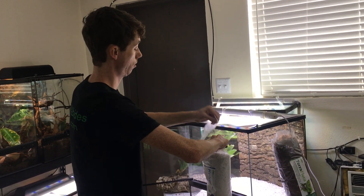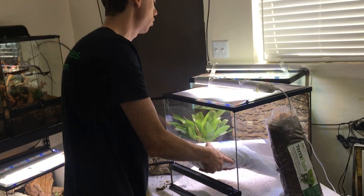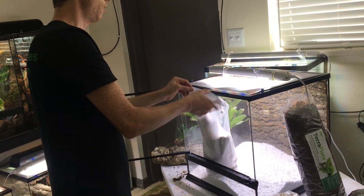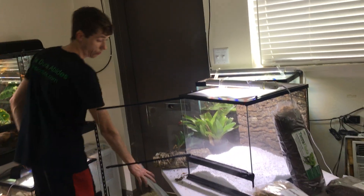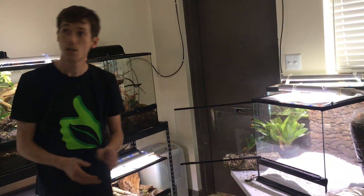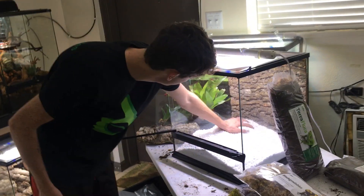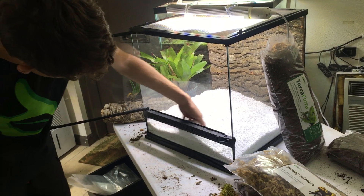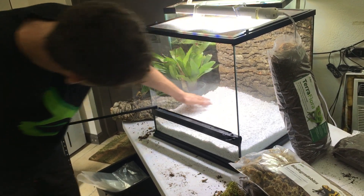I'm dumping two bags into an 18-cube. This is going to give me a pretty decent substrate layer. Now, the HydroGrow is dusty — it's made from glass — so it's one of those things where you just want to make sure you spray the sides of the tank before you put the granules in there. It'll be fine. Make the substrate layer nice and even.